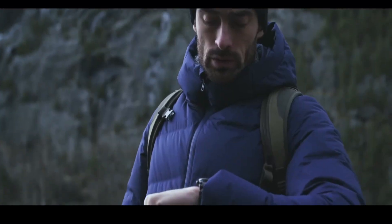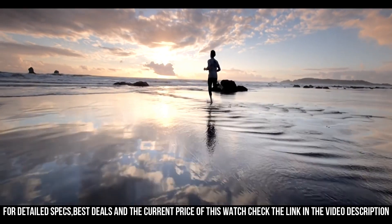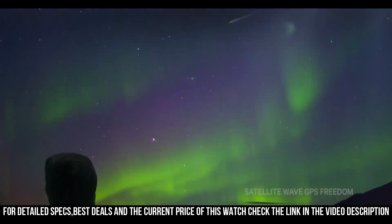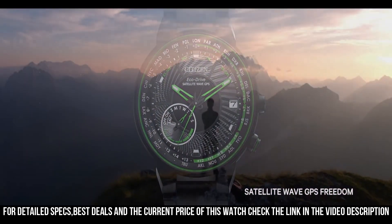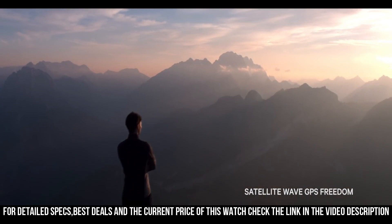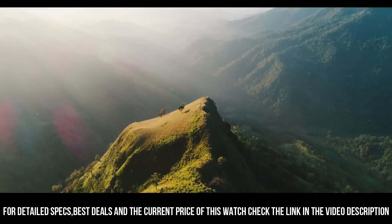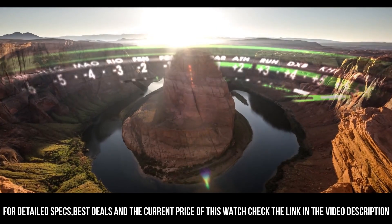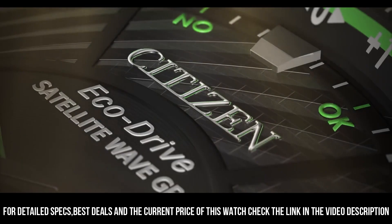Bolder and brighter with enhanced technical and architectural design. The new Citizen Satellite Wave GPS Freedom features the world's fastest timekeeping signal reception speed from GPS navigation. A sleek black ion-plated stainless steel case and bracelet with black dial and brilliant green accents, featuring satellite GPS timekeeping technology with worldwide reception and time adjustment in 40 time zones.